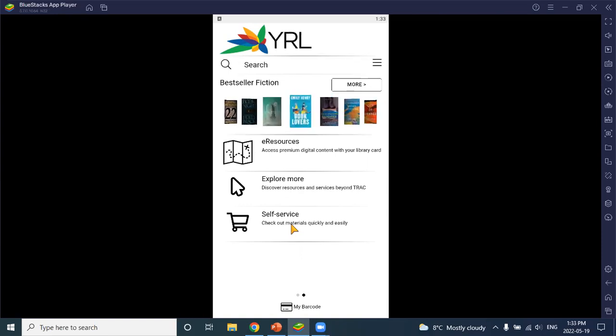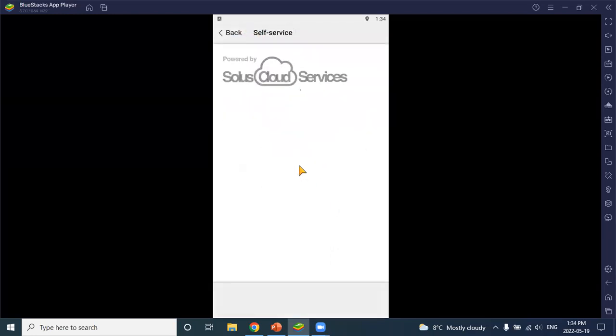One important point: the self-service function is tied to the physical location of your library. That means if you had a library book at home, you would not be able to check it out with your phone. To use the self-service function, the mobile device needs to access your GPS location. Your library's GPS coordinates have already been entered into the app, so the app will double-check the device's location against the library's location to confirm they match. Because I'm showing you the app through an emulator on a laptop, I can't access GPS information, so you'll see an error message in that case.